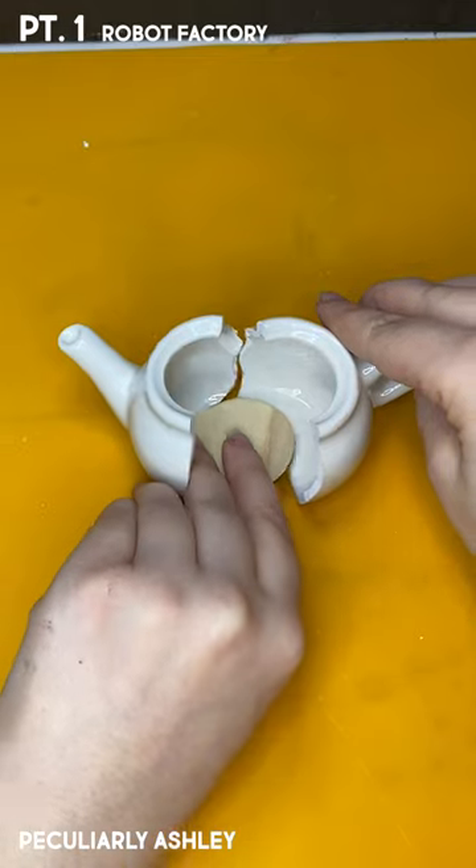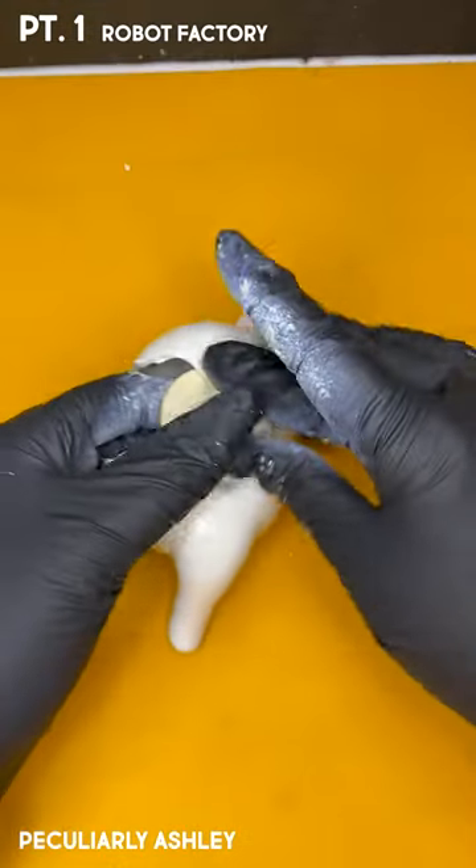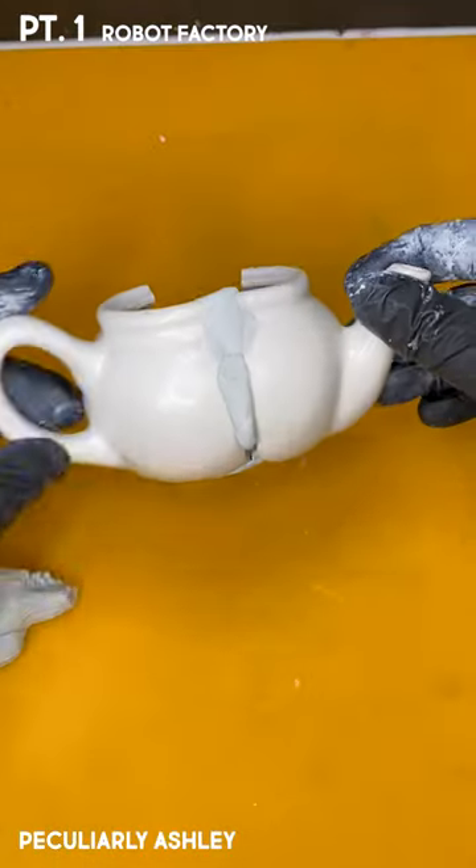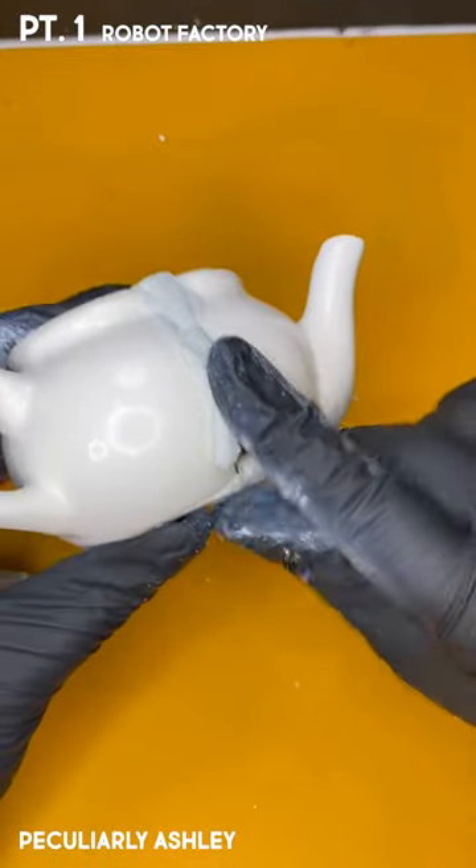Anyways, so you saw that I broke my teapot in half, but it's okay. We're gonna fix it. Sort of. Maybe we'll make it better. Maybe we'll make it worse. Maybe we'll just add a butt to the back and call it good.